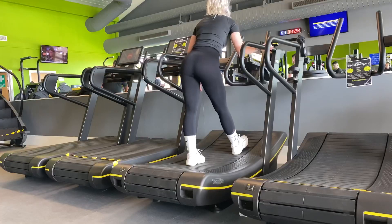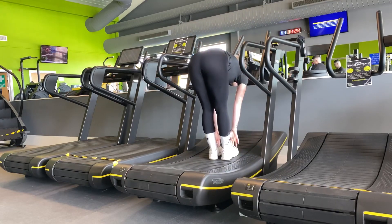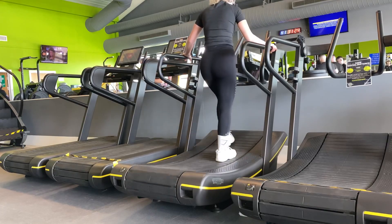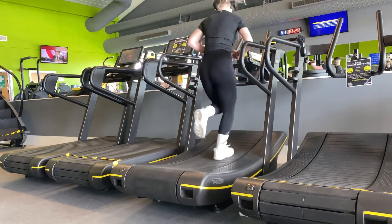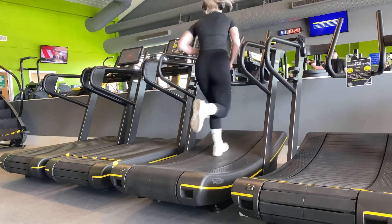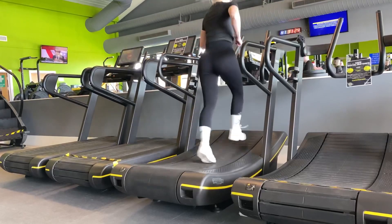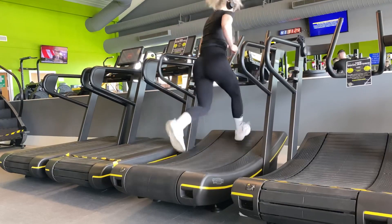Now we're onto the next exercise. I always do an extra little stretch before I start this because this is a killer. If you've never been on one of these machines before, they are quite scary — you basically make your own speed. It's curved; when you step on the front it will come down. There is a dial that determines how fast or slow you go. I've done 30 seconds sprint as fast as I can, doing that five times with about a minute rest in each.